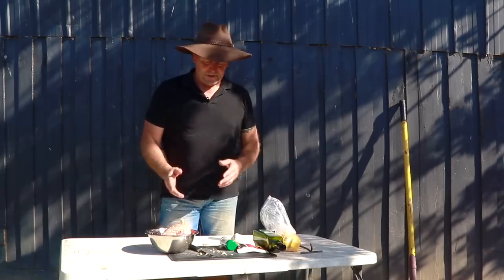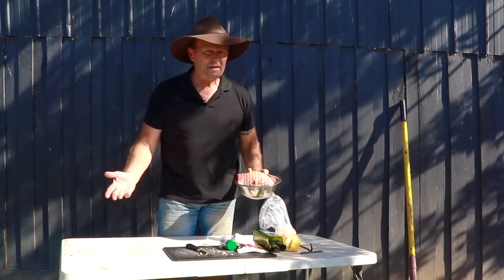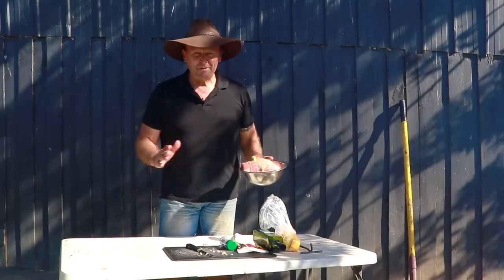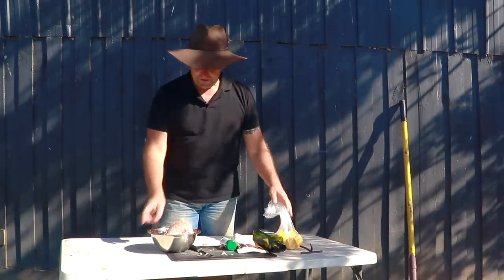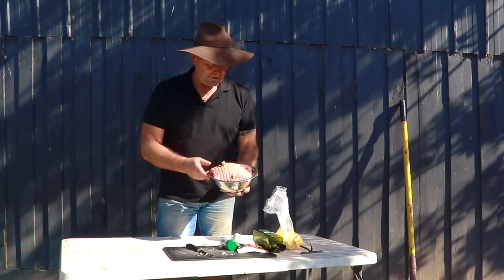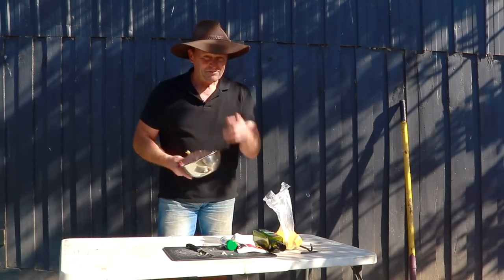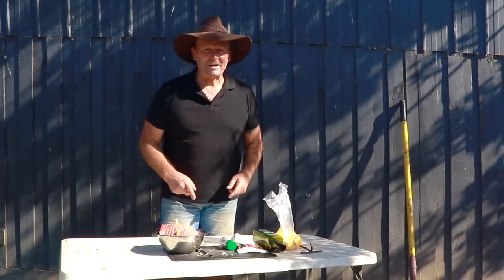So we're going to take this down here now. I'm going to slow cook this over about three hours. Now normally a little roast like this you can probably knock it up in about an hour and a half to an hour 45. But I'm going to slow cook this over about three hours and it'll be absolutely amazing. I'll give the leg of lamb about a 45-minute to one-hour head start, then I'll put the veggies in. So we'll take this down to the camp oven and get this cooking up.